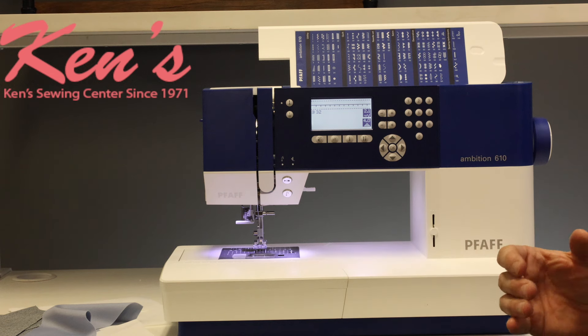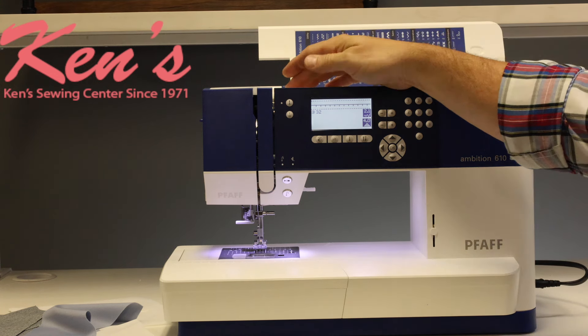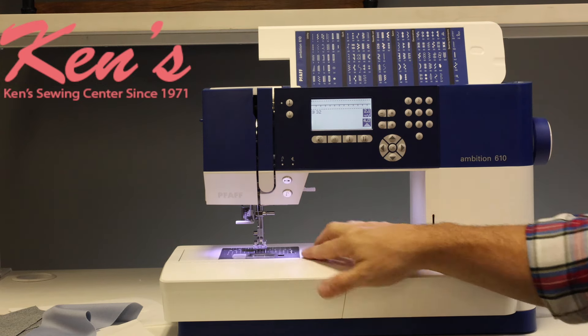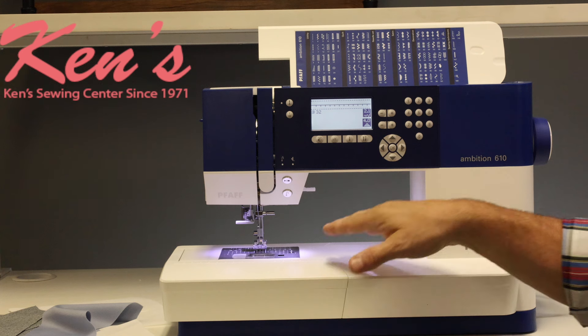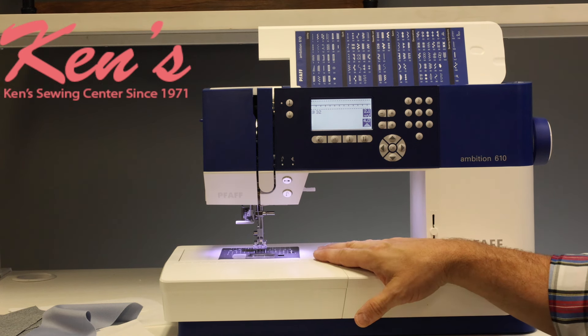The 610 is very easy to thread. Everything on this machine — the guides are channeled all the way down to my needle. I do have a built-in needle threader. You can use a twin needle with this machine, and there are functions built in where you can program the size of the twin needle you're working with. The machine will not allow it to hit the needle plate based on whichever millimeter width twin needle you have — you never have to worry about hitting the needle plate. That's a unique feature I haven't seen on other brands.